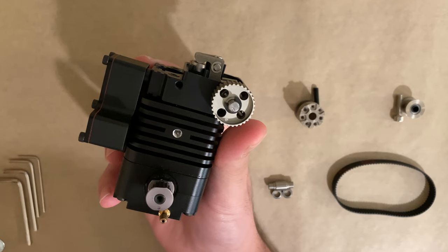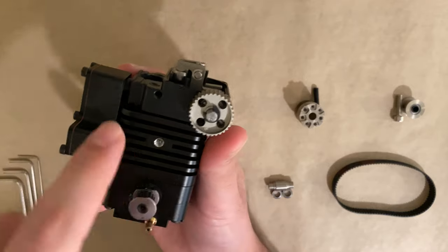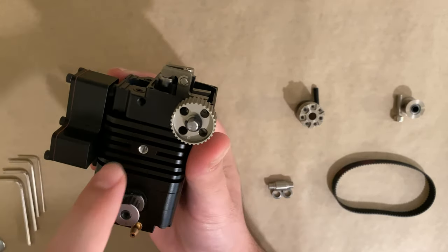Before we put the timing belt, we need to install two pulleys. The first one is the idler pulley and it would go over here, and the second one is the fan pulley which is this one and it would go in the middle.